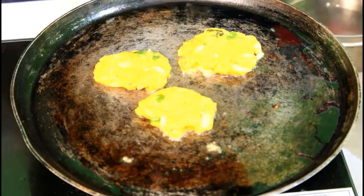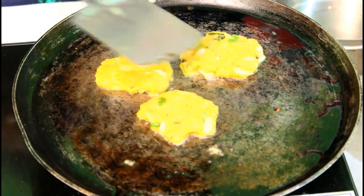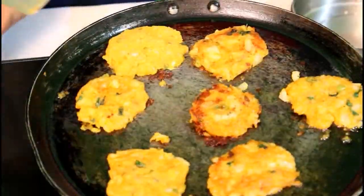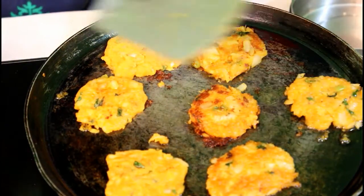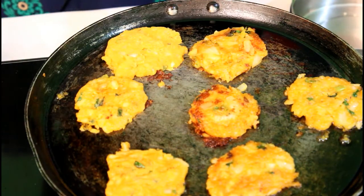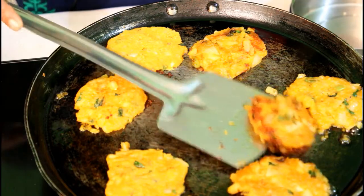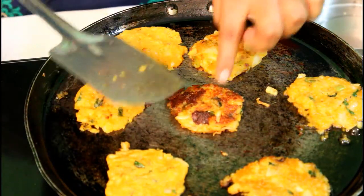Place 2 sides in medium flame. Put 2 sides in the pan. The pan is on low flame.